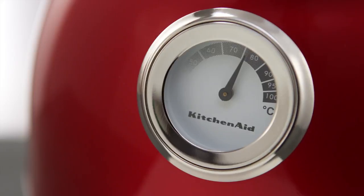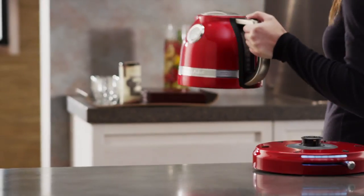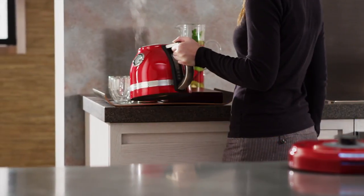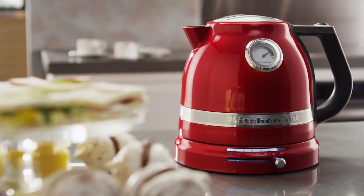The temperature gauge maintains precise readings even when the kettle is removed from the base. And the dual wall construction keeps the water hotter longer. Luxury and performance for your kitchen.